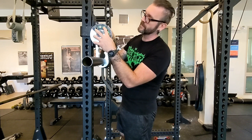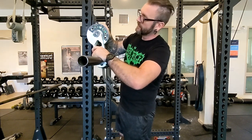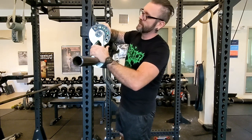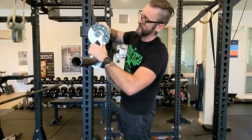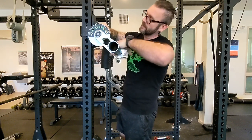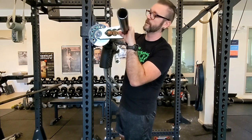We have the SSBs in the center here, and we also got a front squat. You pull this pin out and then you can rotate this to different positions. So we got the front squat, the goblet squat, the high bar squat, low bar squat, and all the way down to a hinge as well for things like good mornings.